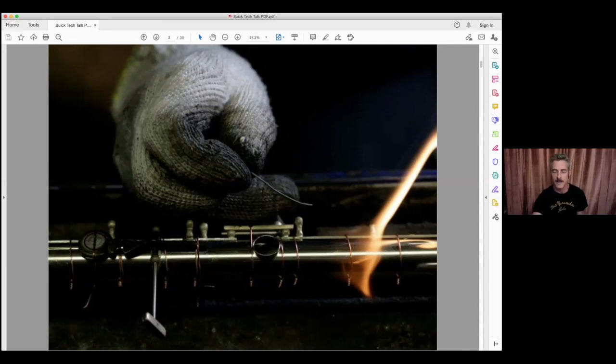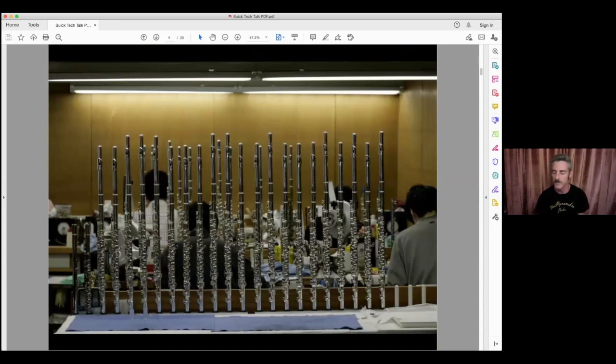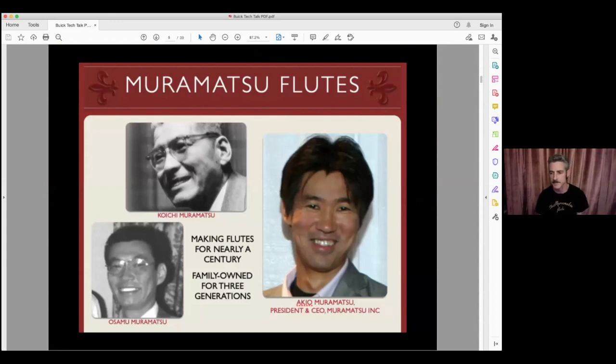He continued to lead the company into the 1960s before passing away, and his son Osamu Muramatsu took over the reins, continuing the same traditional philosophy of continuous improvement — kaizen. He led the company into the 21st century before Akio Muramatsu took over around the mid-2000s. He is the current president and CEO of Muramatsu Inc. If you've been to an NFA in the past 10 years, you've probably seen him walking around the Muramatsu booth.